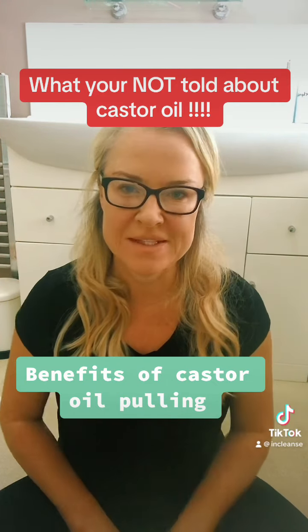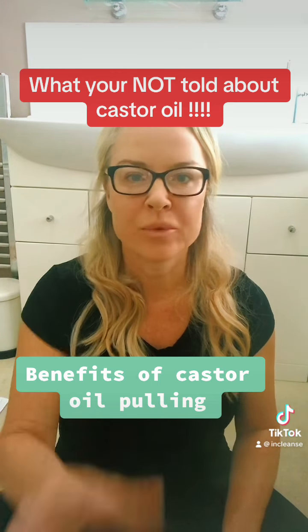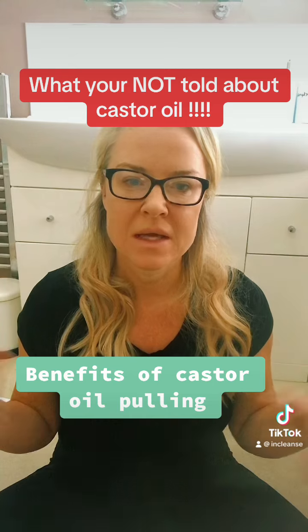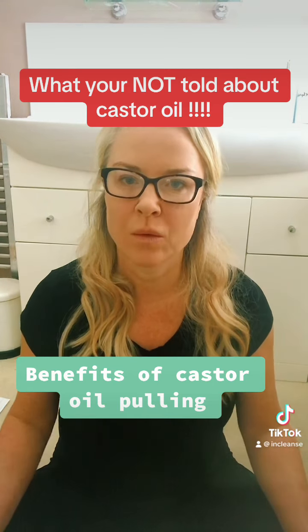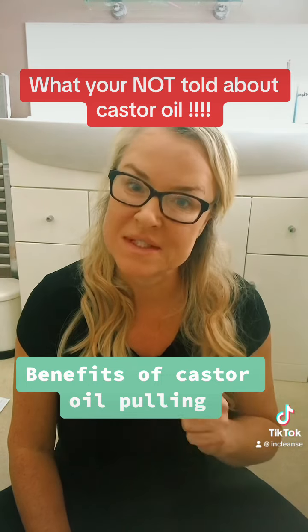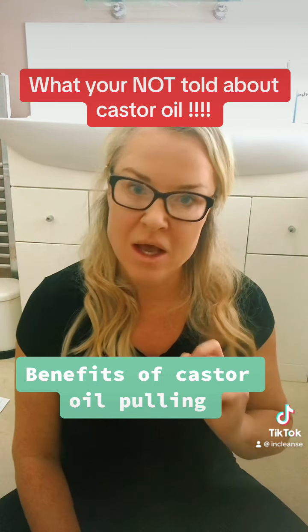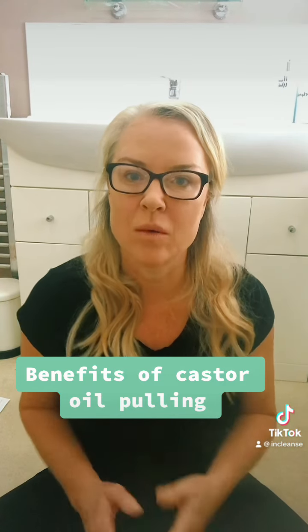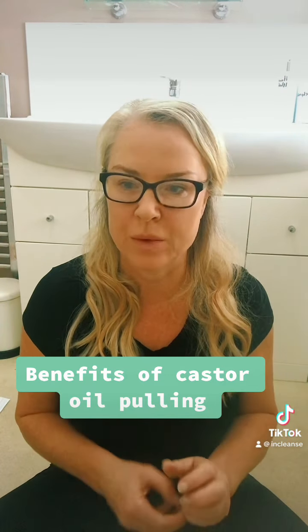Morning Kirstie, Colonic Hydrotherapist here. So I'm going to talk to you a little bit about castor oil. There's a lot of TikTok videos out there about castor oil packs and castor oil pulling, and what people are telling you about doing — you need to be really careful. So I'm going to talk about how you use it and what you should be doing.